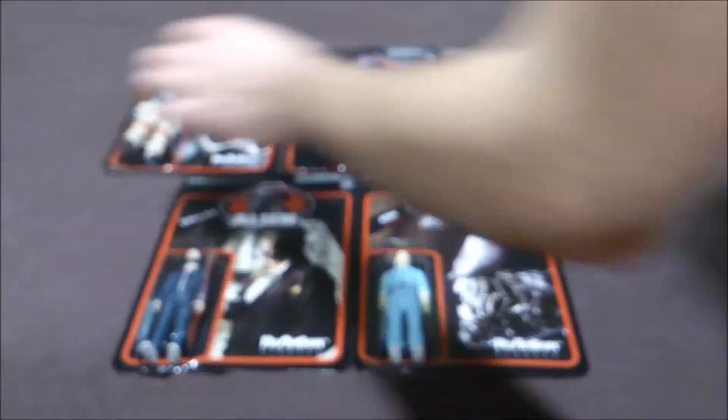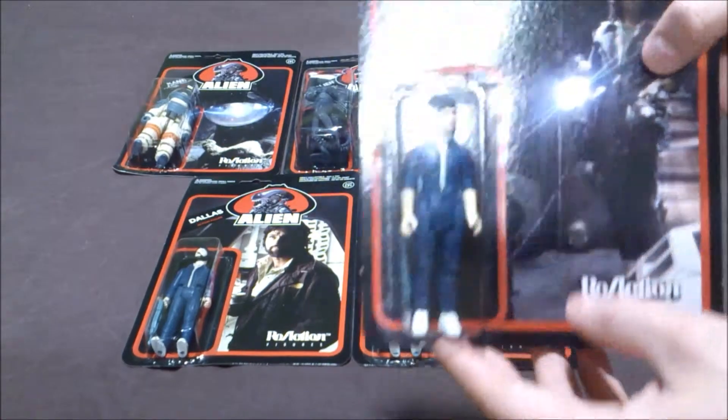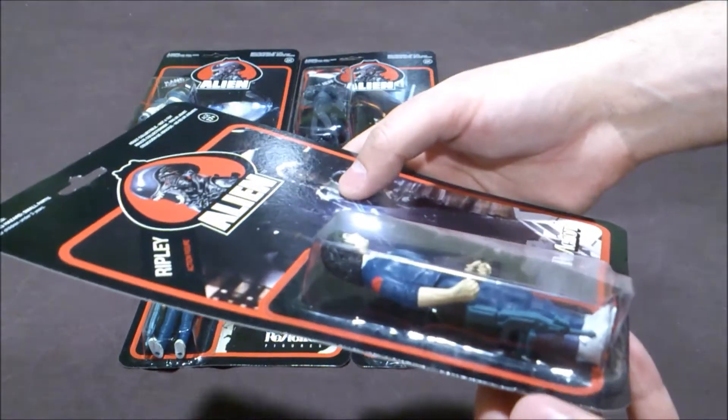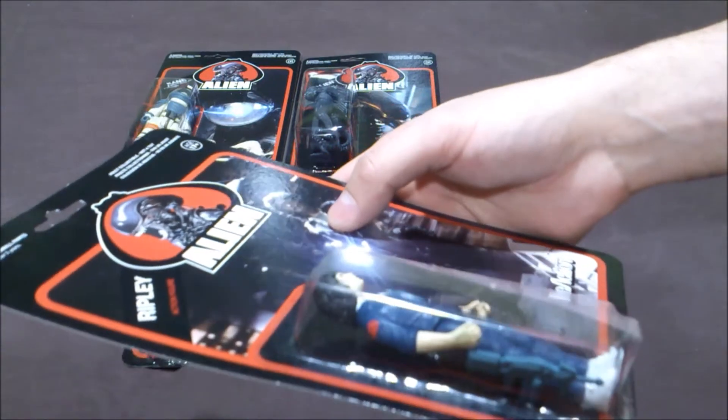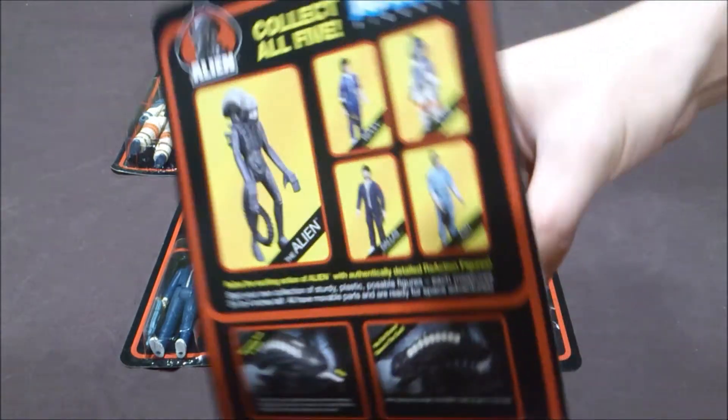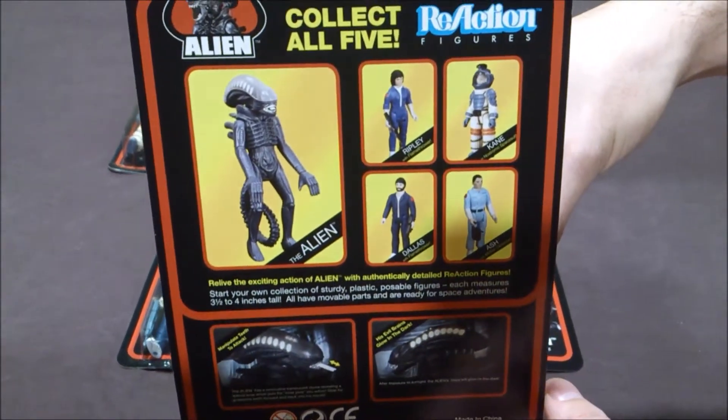Then we have Ripley, Ellen Ripley. She comes with the same weapon as Dallas to burn the Alien. It's a very nice figure, I really like it. Same back package.